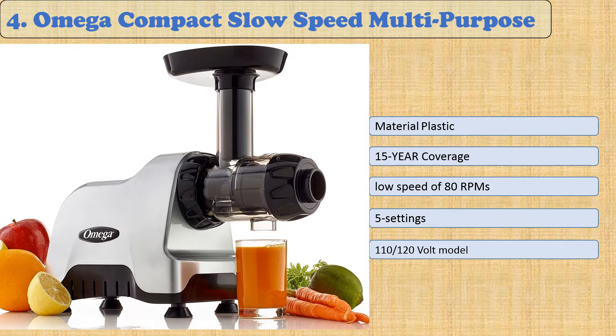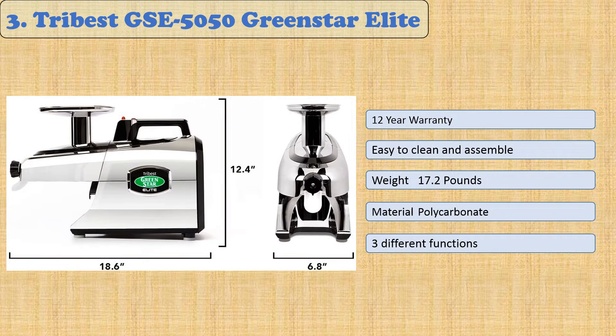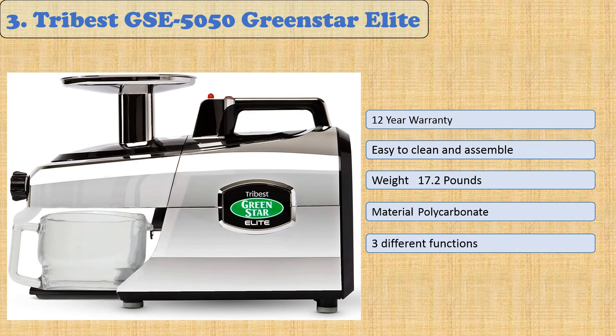It extracts maximum amounts of juice from wheatgrass, leaves, and leafy green vegetables like spinach. At number three: Tribest GSE-5050 Green Star Elite. The Tribest GSE-5050 Green Star Elite is a high-end juicer that extracts maximum juice at 110 revolutions per minute. The dual auger system crushes fruit and vegetables quickly, while the automatic projection means you can continue juicing uninterrupted. Load it up with apples, carrots, oranges — anything your heart desires.